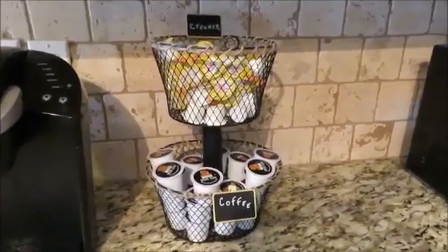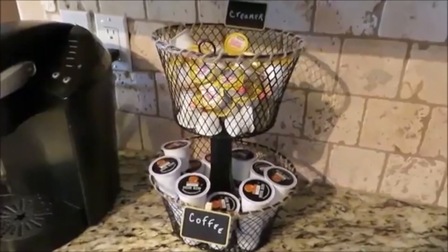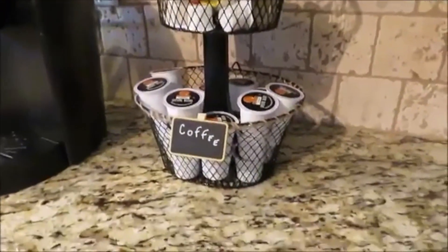This is how the two-tier coffee and creamer storage turned out. This is perfect if you have limited counter space.